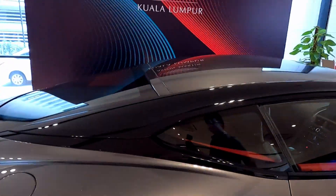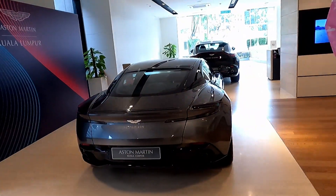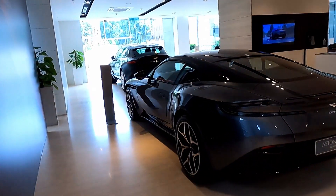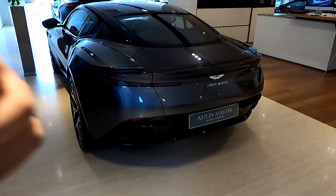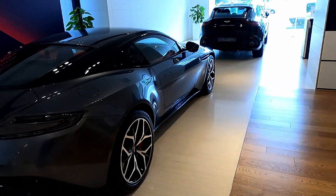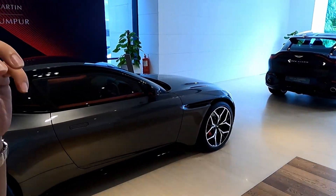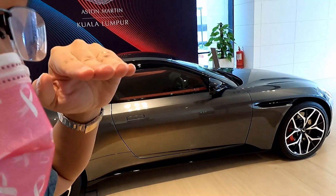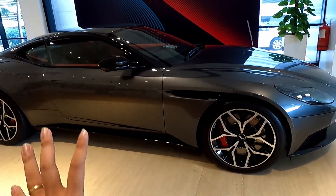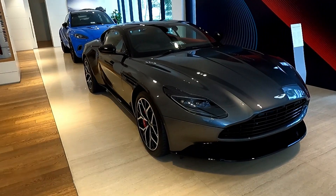This unit of the DB11 V8 S-spec is available for immediate delivery, priced at RM850,000 excluding duties and taxes. Finished in magnetic silver with the black pack on the outside and a luxury trim on the inside, this car appeals to those who want something quietly understated yet with a bit of aggression simmering on the surface, but much more expressive on the inside. If this car tickles your fancy and appeals to you, come check it out at Aston Martin Kuala Lumpur.